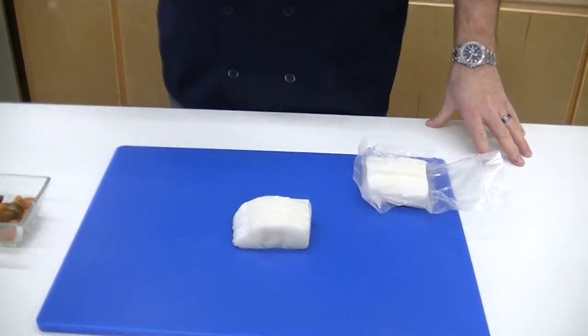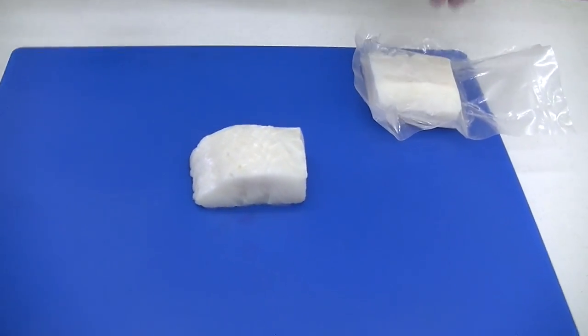Alright guys, welcome back to the Frugier Seafood Test Kitchen today. We're playing with Chilean Sea Bass, one of my favorites — a great high-end menu option.